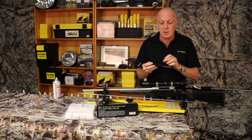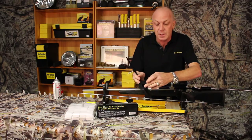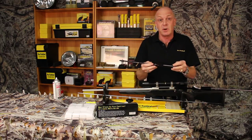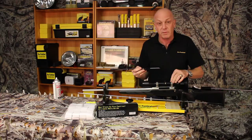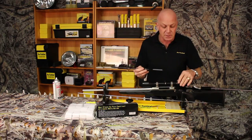Now what's important about this is the solvent well, which is here as you can see. What that does is it catches the excess solvent, because what we don't want is solvent going into your trigger group, your magazine well, your action and so on.